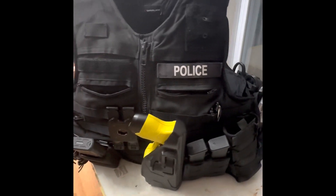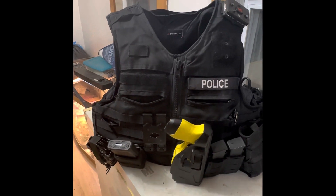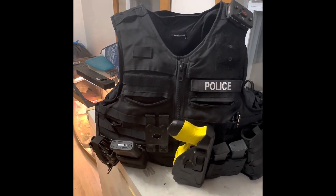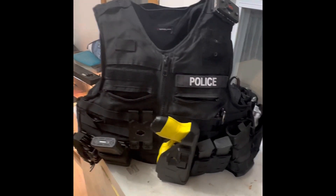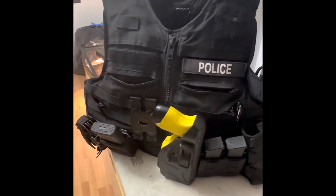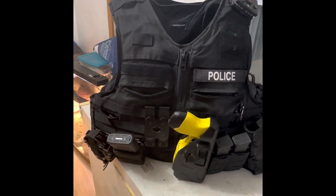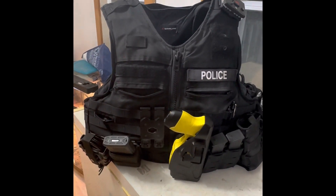So guys, yeah, just to wrap it up — this is just the nine-month review of the Safari Land Oregon City carrier. I hope that this helps you guys if you're still looking for carriers. I know my other video, the original one, got a lot of views and I'm hoping that helped people make decisions. Anyway guys, have a good night.